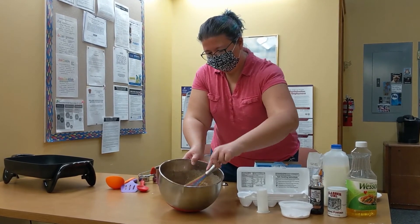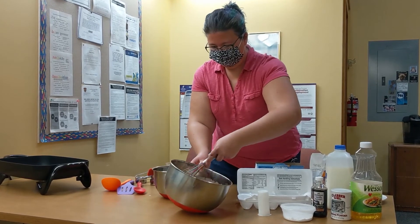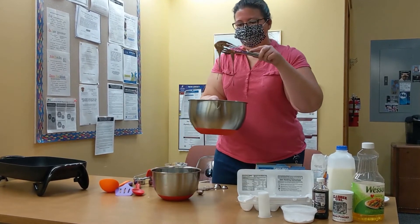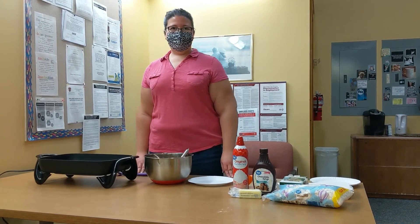See that? It almost looks like brownie batter. Mmm, it smells really good. Alright, now it's time to cook our pancakes.